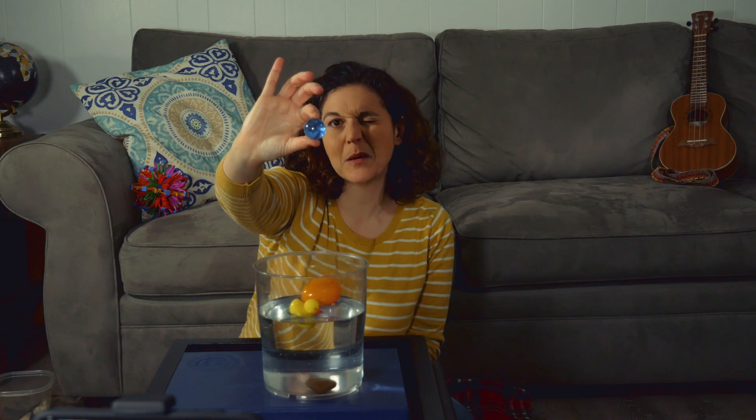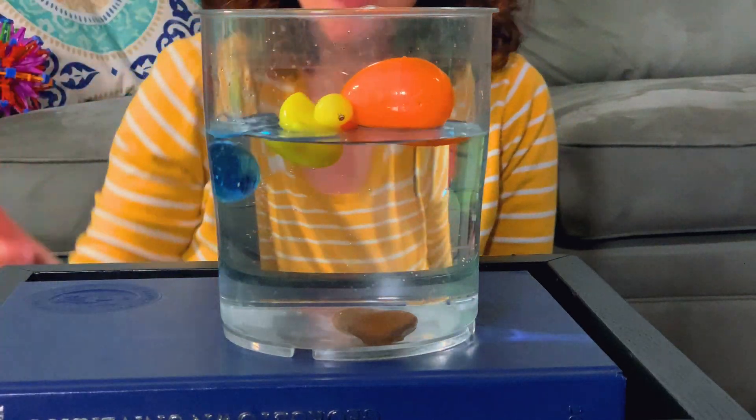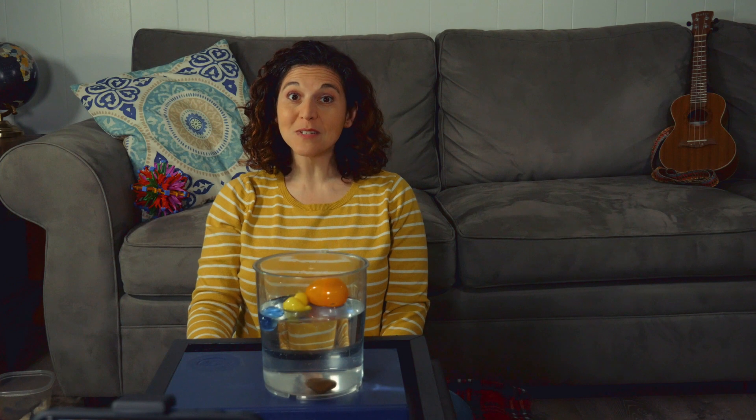How about this plastic ball? What color is that ball? It's blue. Now this ball is solid like the rock — it's ball all the way through — but it's made of plastic like the egg. So I wonder, will it sink or float? What do you think? Let's see. The ball floats.